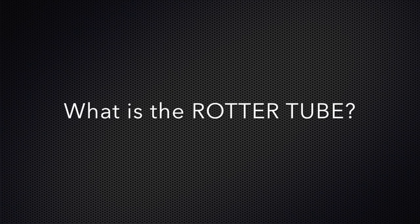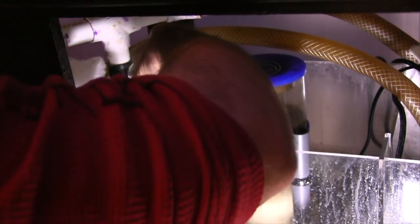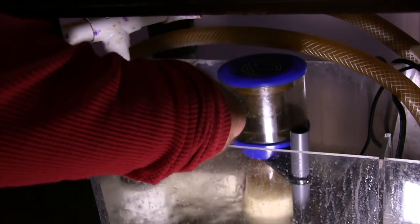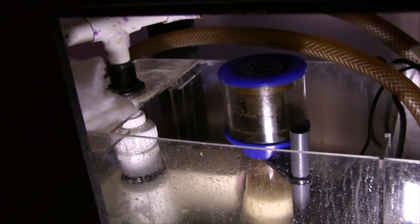So I came up with a better solution, and for me it's working out really well. It's a tube, and it's very easy to clean. All you do is connect it to the top of the overflow pipe, which is one-inch PVC — most of them, if not all of them, are one inch.